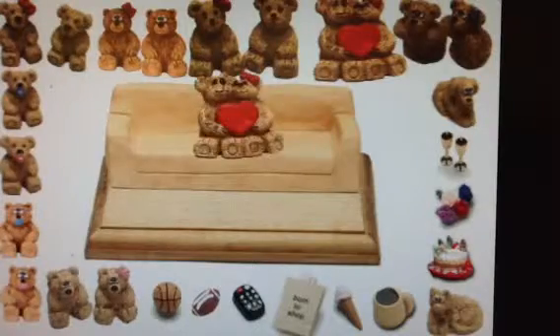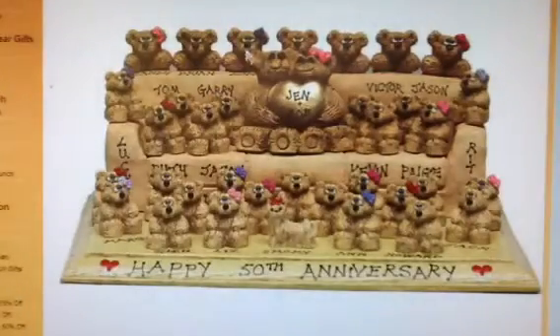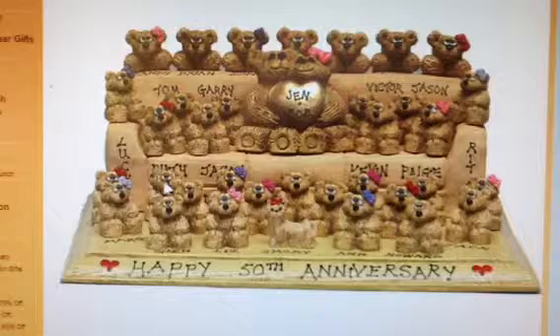Let's see some actual products. Here's an idea: a fully loaded sofa with 4 generations, 42 bears and 42 free names. You can see the grandparents in the center, the rest of the family on the cushions, over the back and on the arms and on the base plaque. Happy 50th anniversary has been added on the front of the plaque for free.